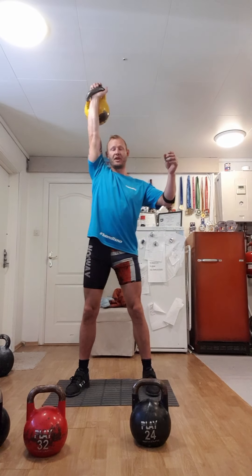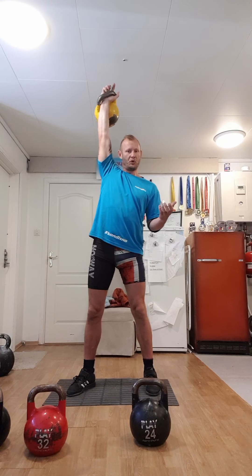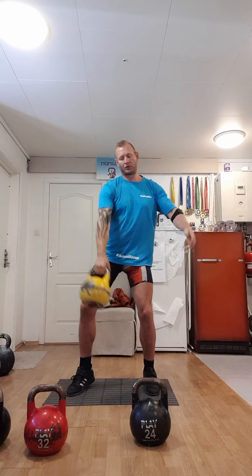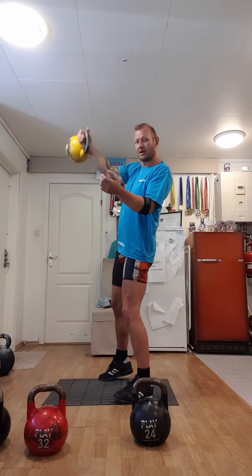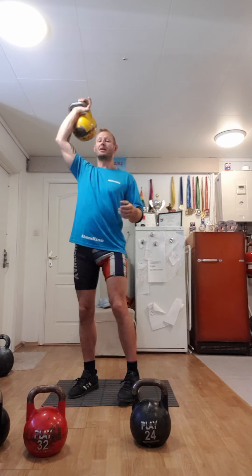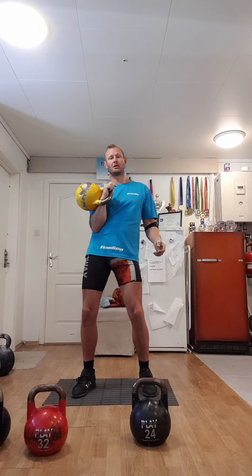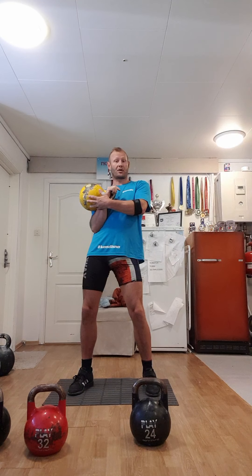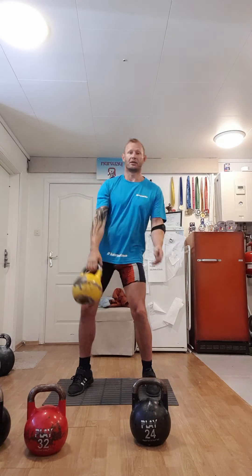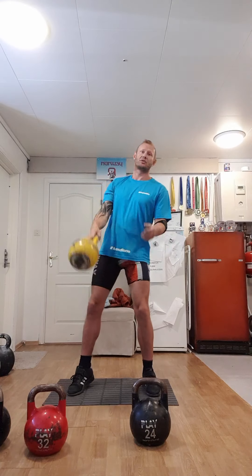A sports-type snatch looks like this — you make the bell fly up, fluid, not like a pull. You try to make the bell move as easy and as light as possible. The clean and jerk part — the clean looks like this. You try to flow with the bell and come up into the rack position almost by itself. It's not a pull where you use force; you just let the bell do the work for you.